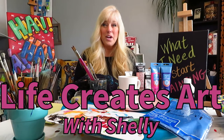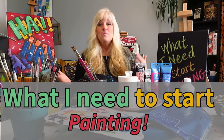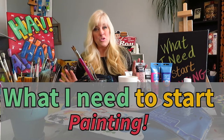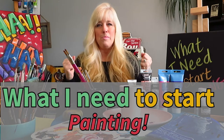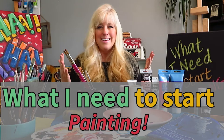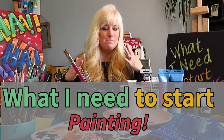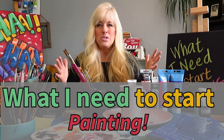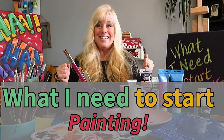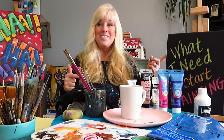Hi everyone, this is Shelley with Life Creates Art, and I am so excited about this video today because I got a text from my sister-in-law. She wrote to me and said, 'Do you have any videos of how to very basically start painting? I want to paint like you, I need to paint.' So I said to her the beginning of this week, I'm going to make a video just for you.